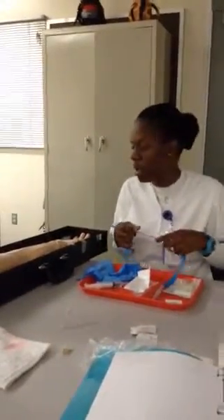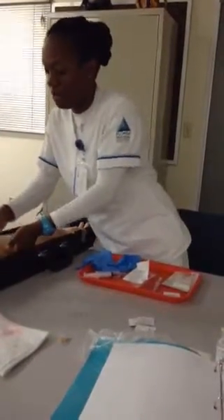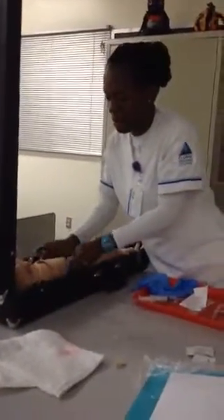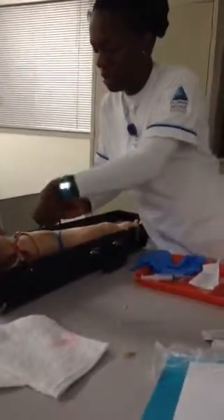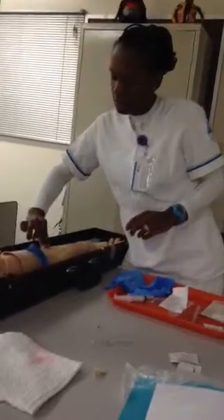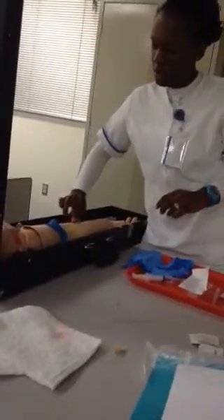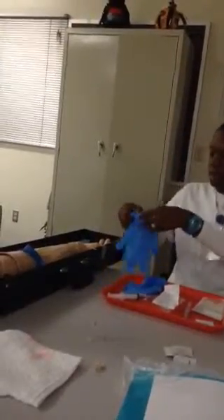I'm going to apply the tourniquet, which may be a little tight. I'm going to go about six inches above the actual site where we're going to apply the IV. It'll be a little stick, but I'll let you know before that happens. I'm going to assess the site again — it's spongy, and the vein seems big enough for the needle. Once we do that, I'm going to apply gloves.